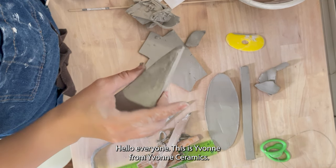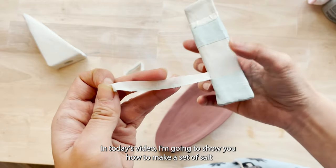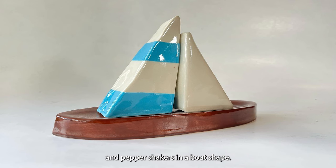Hello everyone, this is Yvonne from Yvonne Ceramics. In today's video I'm going to show you how to make a set of salt and pepper shakers in a bolt shape.